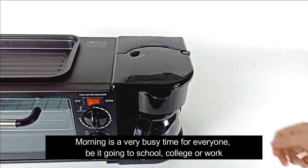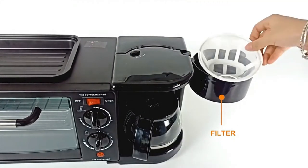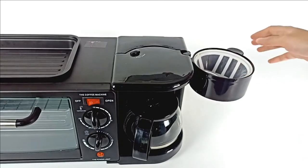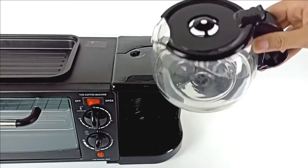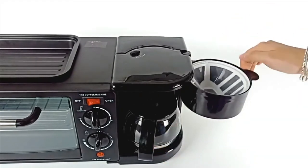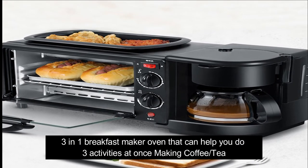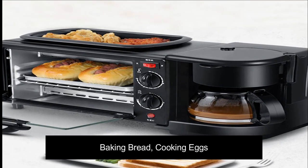Morning is a very busy time for everyone, be it going to school, college, or work. This three in one breakfast maker oven can help you do three activities at once: making coffee or tea, baking bread, and cooking eggs.